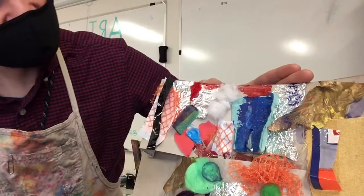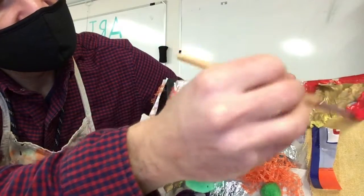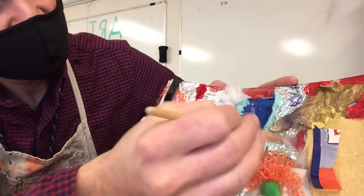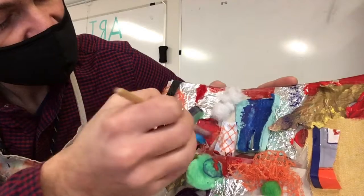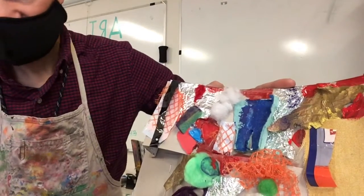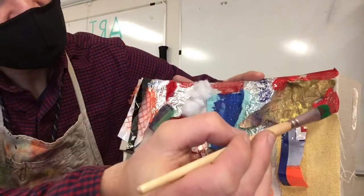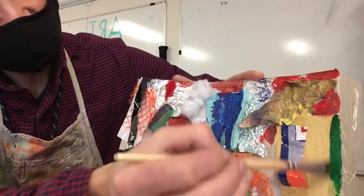What I do want to do is to try and paint some of my cardboard areas and cover that up. Really, wherever you want to paint on your collage is okay.